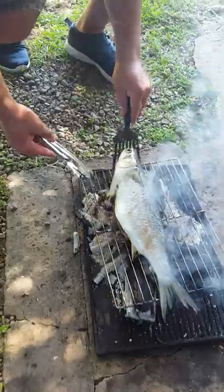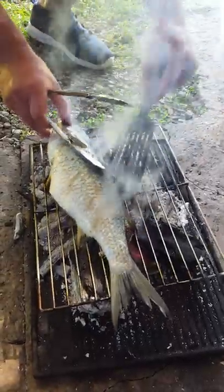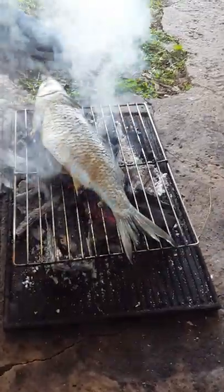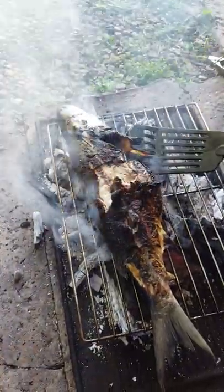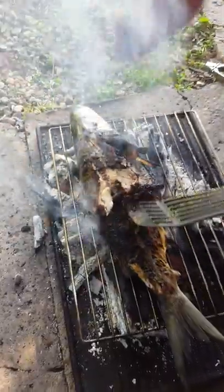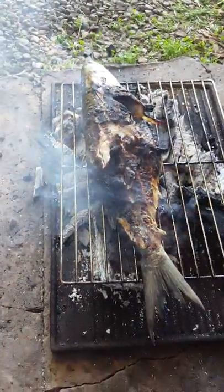Alright, I'm going to turn this fish over now. It's cold on top but look at it with the fire - it's cooking beautifully. Let's get this crunchy. I'm giving it 2 and a half minutes on the other side and our fish is cooked.